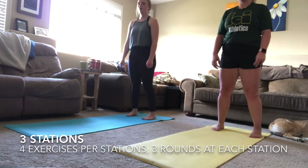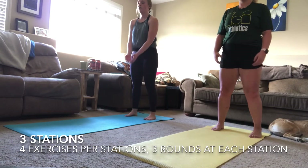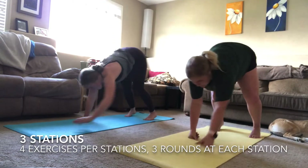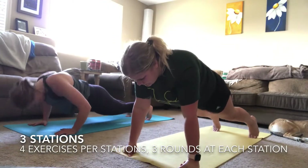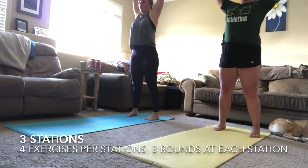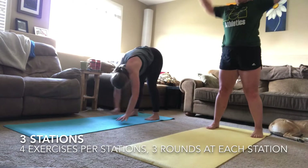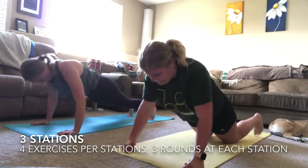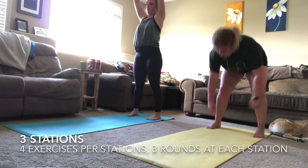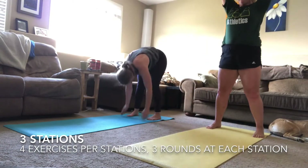We are back at the top now with your inchworms — three, two, one! Stay engaged with this exercise. Remember to do that push-up only if you're feeling comfortable with it. Breathe nice and easy — you just had some recovery time. You've got this — this is already your second round of station two.